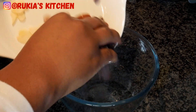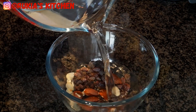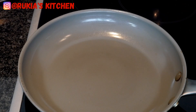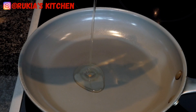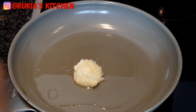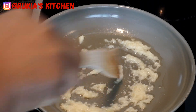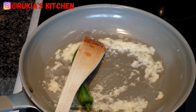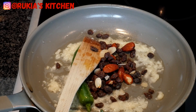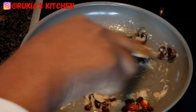For the topping, take a small bowl, add the raisins and almonds, pour some water, and soak them for at least five to ten minutes. After soaking, take a pan, pour about three tablespoons of oil, and let it heat up. Once hot, add one tablespoon of ginger and garlic paste and give a quick mix. Then add the soaked raisins and almonds with the jalapeño pepper and stir for approximately three to five minutes until ready. Remove from heat.